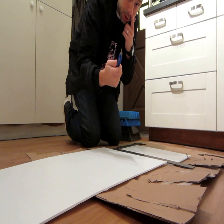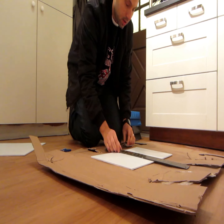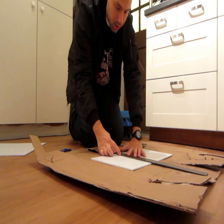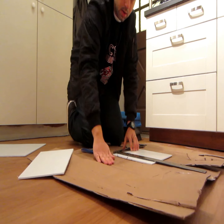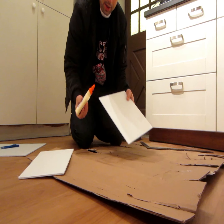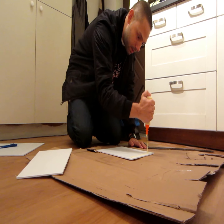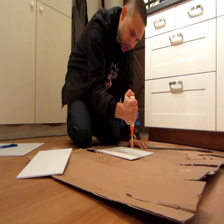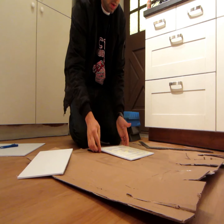It cuts really easy if you have a sharp knife. Basically cutting out one square foot of this plastic. Make sure you have something to protect your floors. Now that you have this, you're going to want to cover it in glue. I'm just using the wood glue right now because I don't want to open up a new can of PL 200. Just do an easy pattern and make sure that most of it is covered.